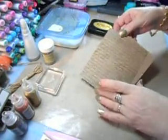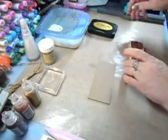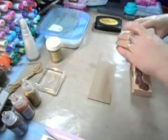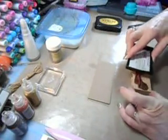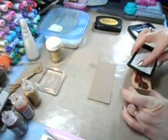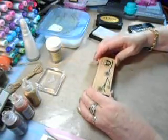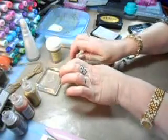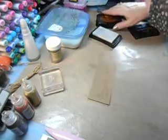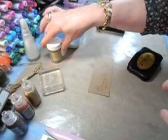This is going on the back, so we'll let that dry for a minute. Let's take this image here. You can see this has a bit of Stazon on it. Let's put this on and try to get it in the middle. I'm going to do this in silver.